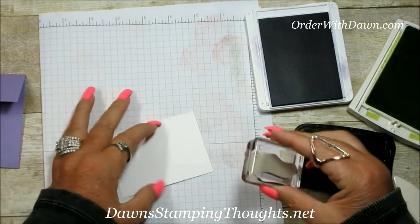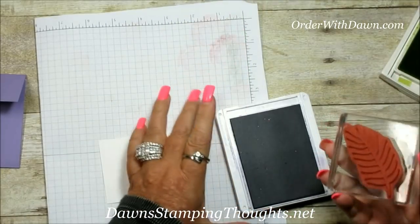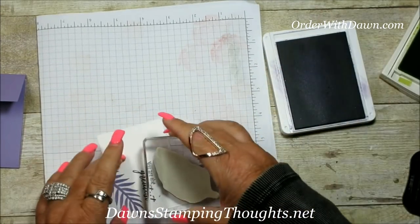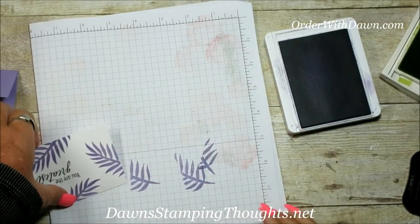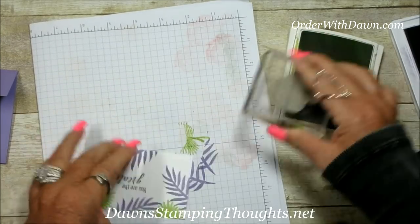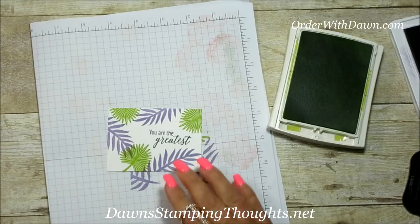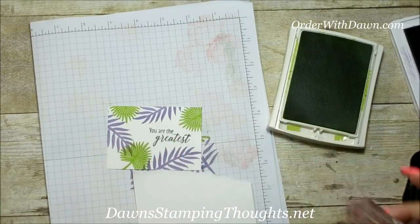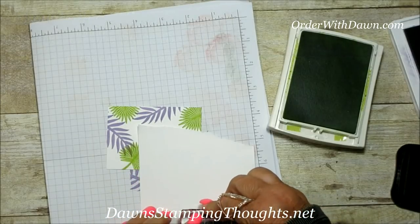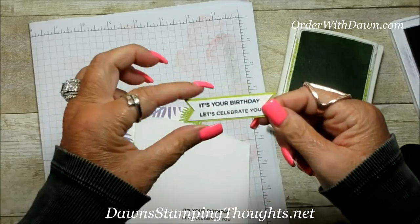We're going to stamp to the right — You Are the Greatest — and then fill in the white space with all the leaves. We'll use the Highland Heather with the larger leaf. That's beautiful, love it. That's all the stamping for the leaves. Now on the Whisper White piece in Momento ink, we're going to stamp 'It's your birthday, let's celebrate you.' I'm going to stamp this, then hand cut it out, pinked at the ends. I went ahead and already did one, and I layered that with the Lemon Lime Twist. This is going to go on the inside of the holder.